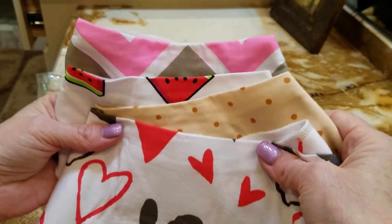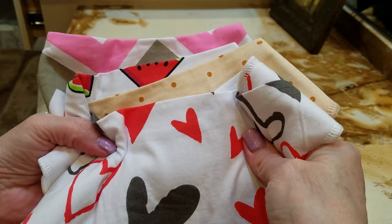They're really nice. This is how they come in the plastic, and I think they would make a really cute shower gift. Thank you.